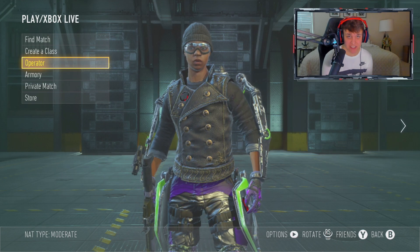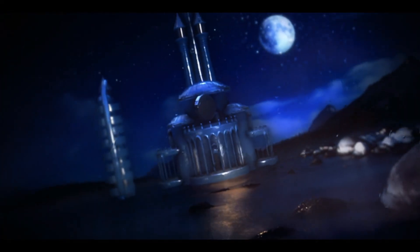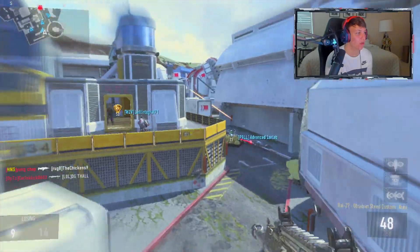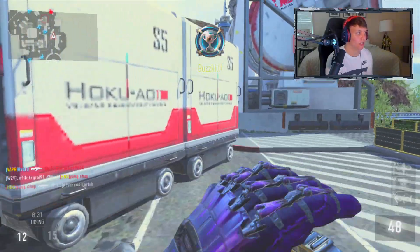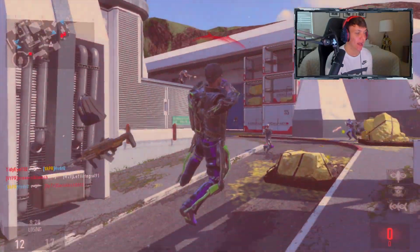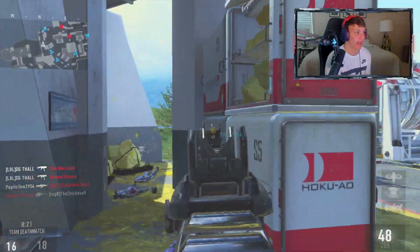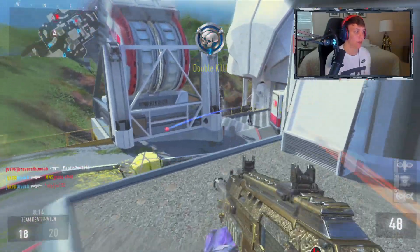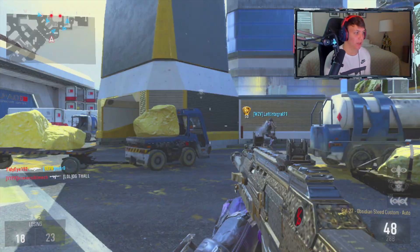Let's jump into what Xbox 360 Advanced Warfare is like in 2020. I gotta pull out the Obsidian Steed — it's just what we do. Back in the day, me and a couple of friends had a little clan called Vapor Clan. We tried so hard to make it the next OpTic or Phase, wanted to do competitive Call of Duty, did scrims, but we lost every time because we thought we were good and we just weren't.